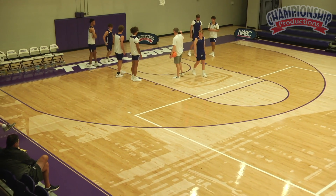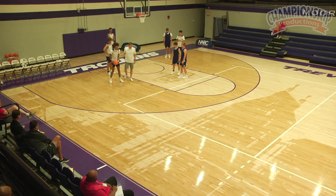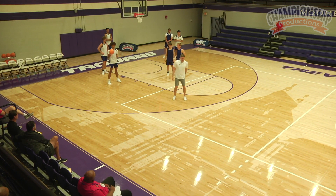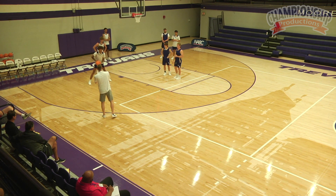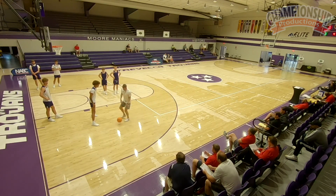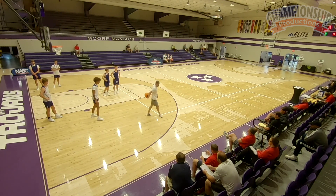Pop out here in the middle. 10-foot zone, okay? We're going to test our physicality, we're going to test our discipline. You can work this two different ways: you can post-entry it right here, or — and this is becoming a big fad in the game — dribble and turn it into a post-move right here. We'll work it both ways.